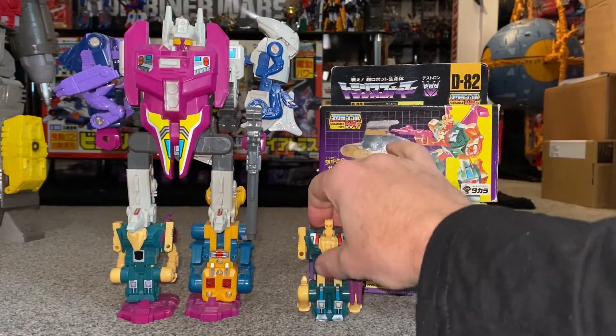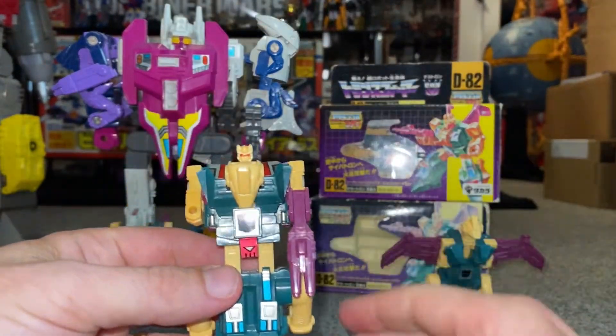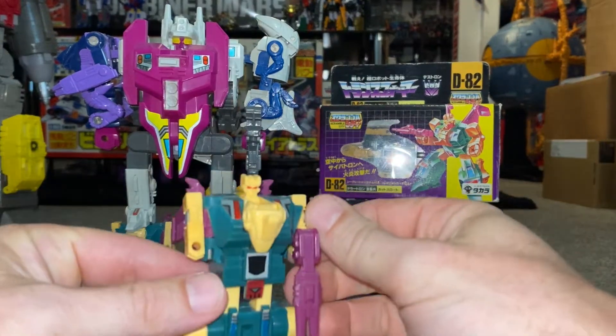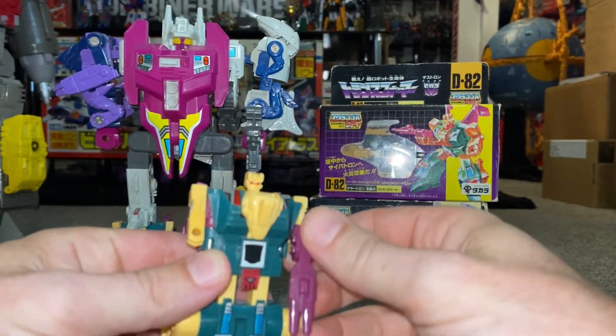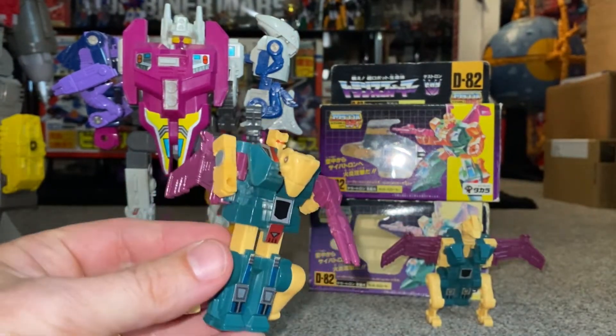Here he is in his robot mode. His name is Cutthroat, and he is one of five Terracons that combine to form Abominus. They were released in 1987, so it was a year after the main Scramble City robots. However, this still is classed as a Scramble City robot.